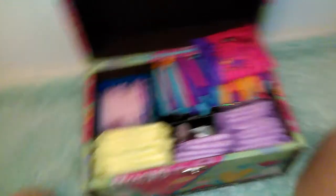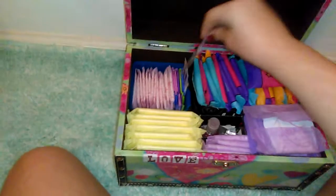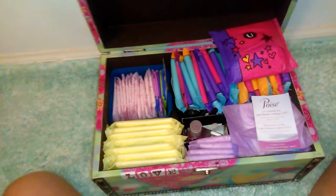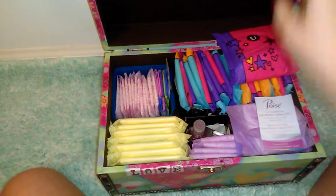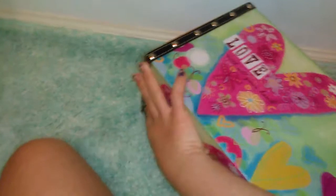That's my beginner storage that I would keep. Just in case you're going to start your period or you need a period storage kit — and there's also a Poise pamphlet here. Now I'm going to show you guys how to make a beginner period kit for when you're on the go, or just need a kit for school, like a locker kit or anything like that.